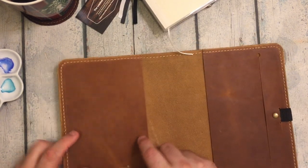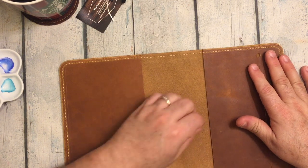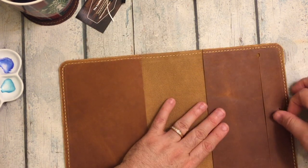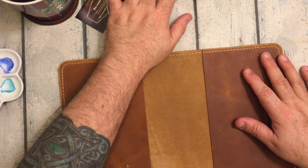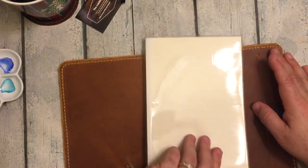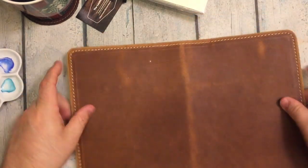He makes lots of different sizes: he makes them to fit the Moleskine, the Moleskine expanded, the Leuchtturm — you saw that — and the Midori fits it. If you go to his Etsy store...